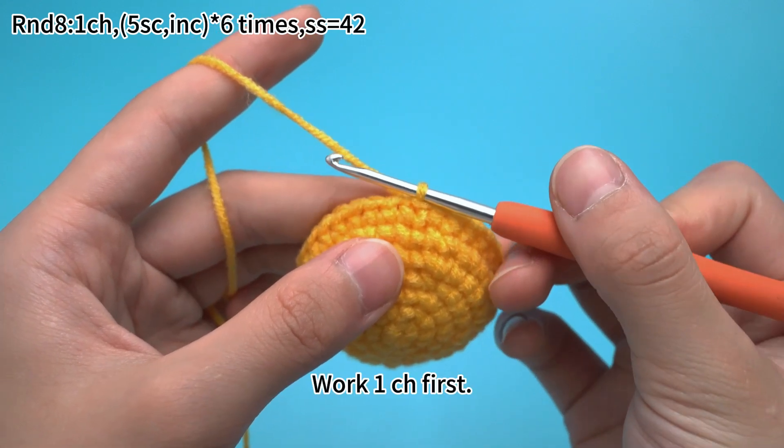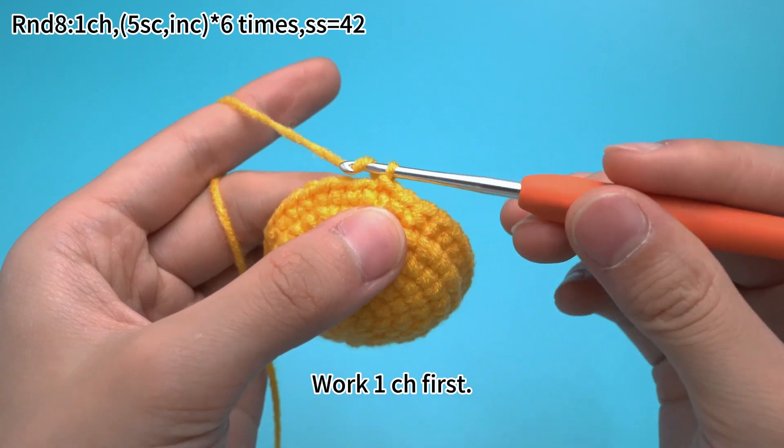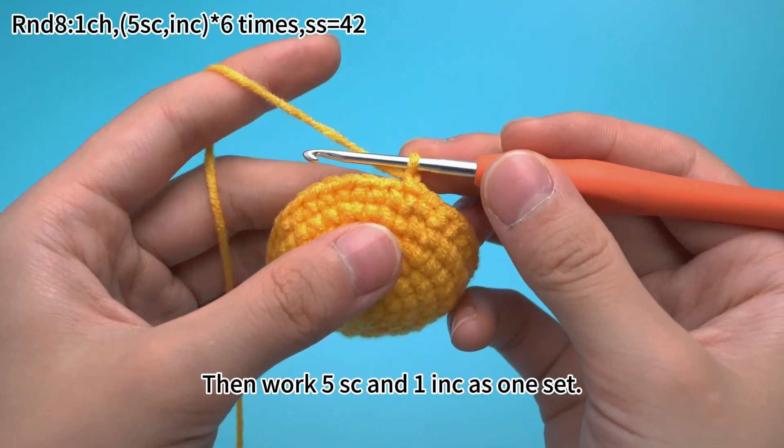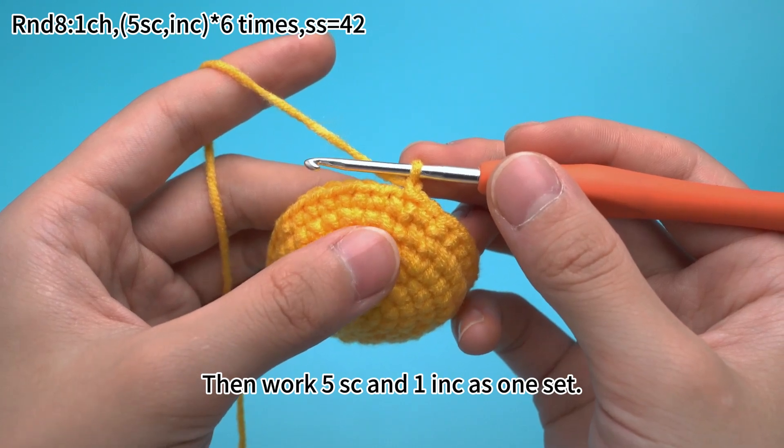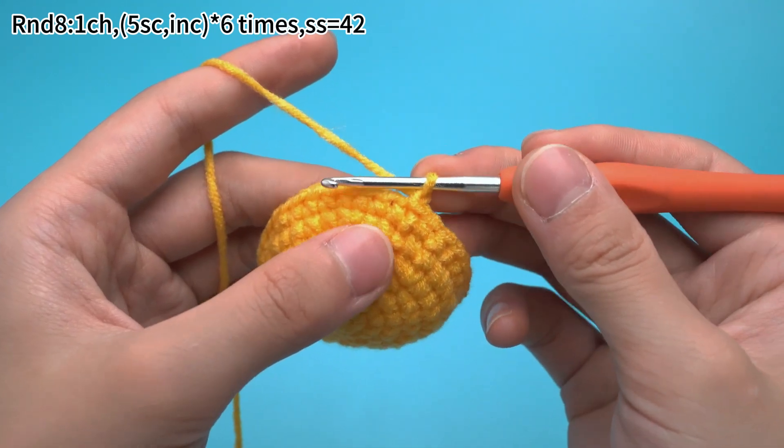Pull 1 chain stitch first. Then pull 5 single crochets and 1 increase as 1 set. Pull 5 single crochets.